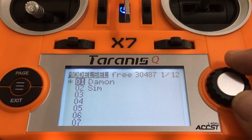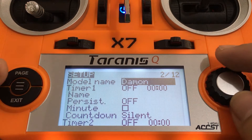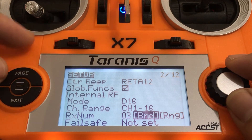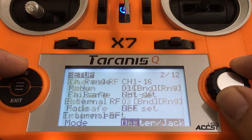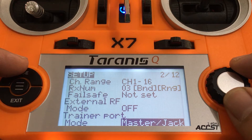Alright, so first we're going to set up our instructor transmitter, which is this Taranis QX7, which is also bound to the quad. We're just going to go to the bottom-most setting of the setup page and set it to master slash jack. And for the trainee, you need to have that set to slave slash jack.